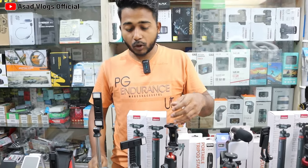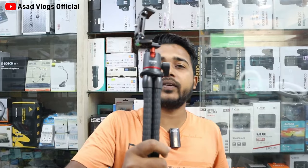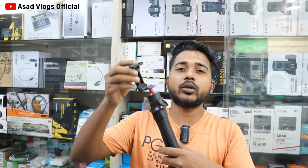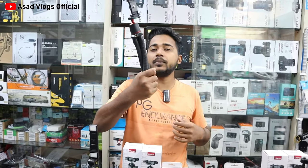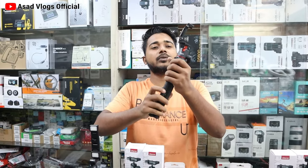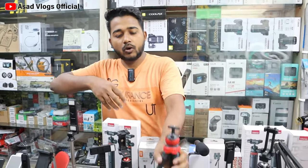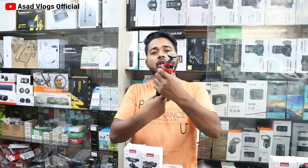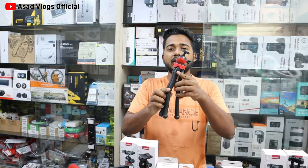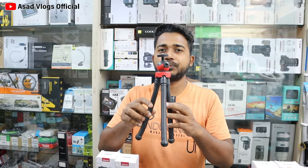If you want to use it for blogging, this is the M-T11 brand. This is the DSLR plus mobile. This is flexible. If you want to blog with it, you won't need to worry. This is the price of $9,500. This is the Octopus — this is the mobile mount. This is the Intel display product. This is the flexible model at a price of $9,500.